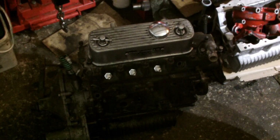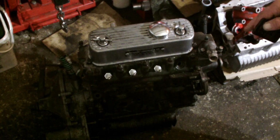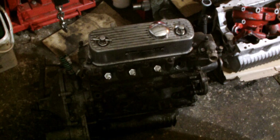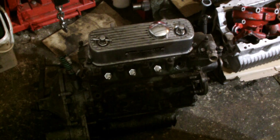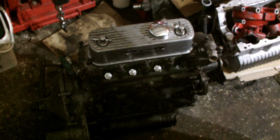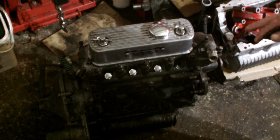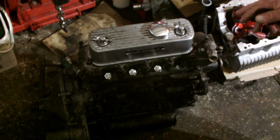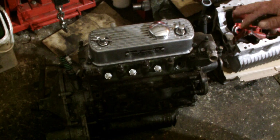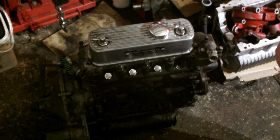Hi everybody, welcome to the channel, I'm Paul Jefferies. In this episode we're going to be stripping down the Richard Longman engine which has had a bottom end failure. I did put a short video up last night explaining about the engine. Basically this is going to be part one — I'm probably going to do a series on this engine, stripping it down, sorting it all out and doing the rebuild.